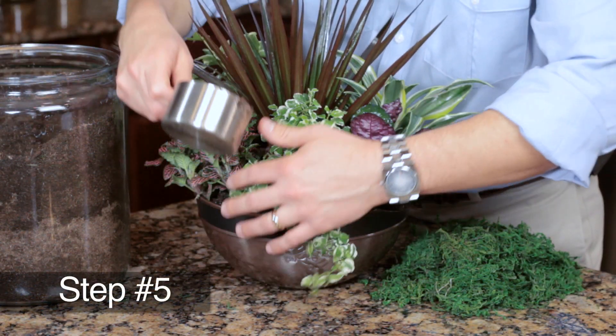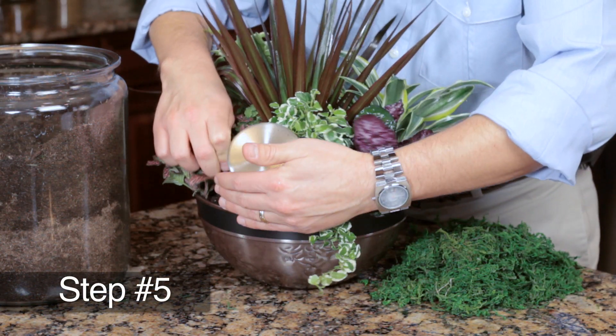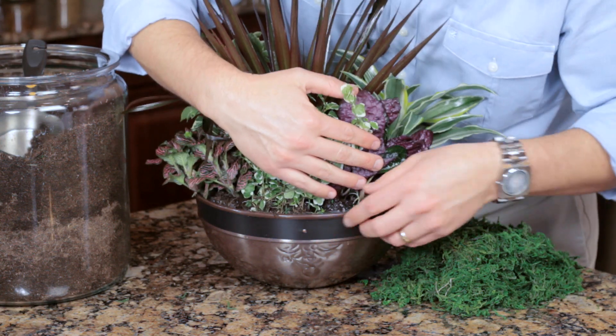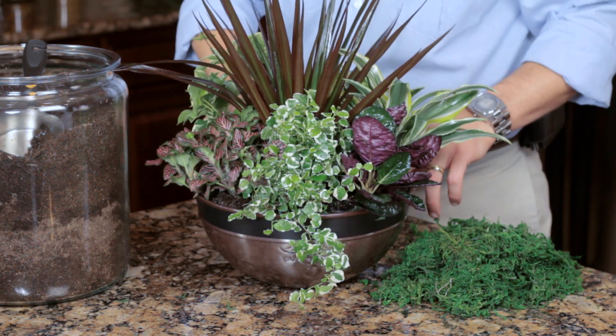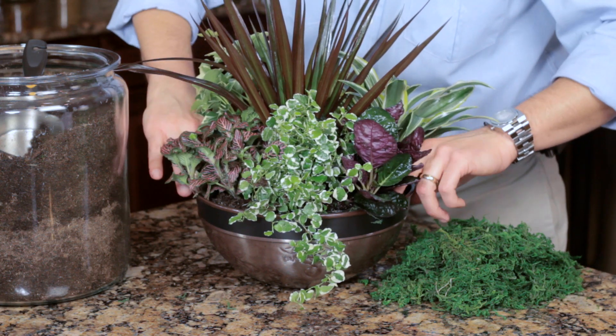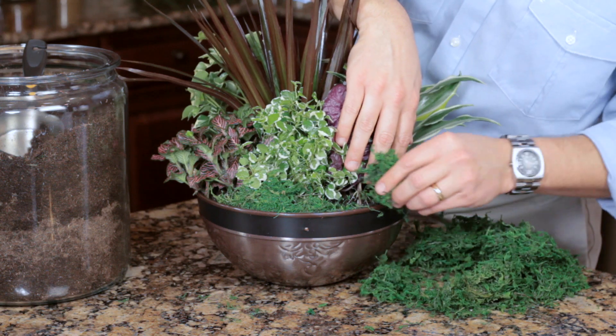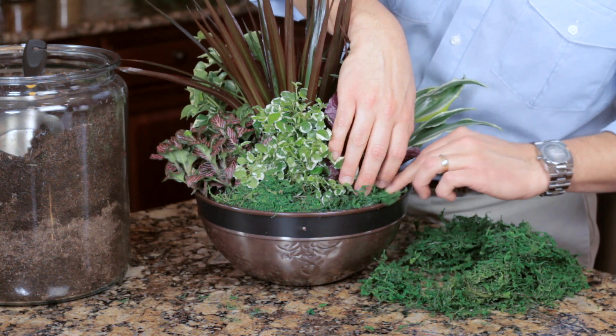Step five: fill around the plants with more potting soil until the plants are covered at the base. Make sure to cover the roots completely. Gently press down on the soil to remove any air pockets and add additional soil if needed. Accent with any decoration such as moss, plants, or rocks if desired.